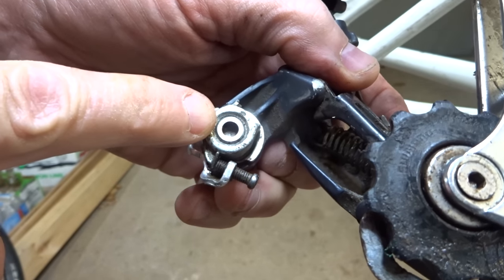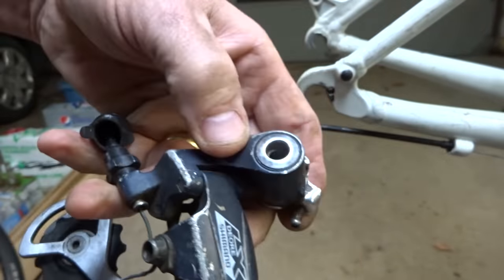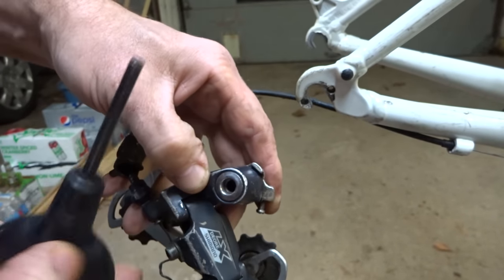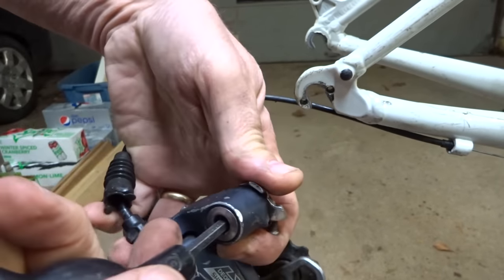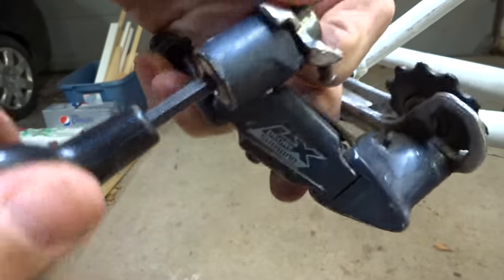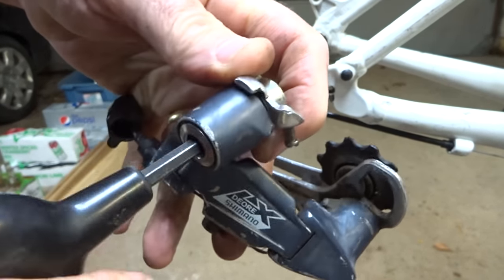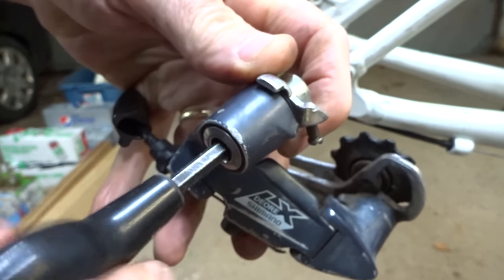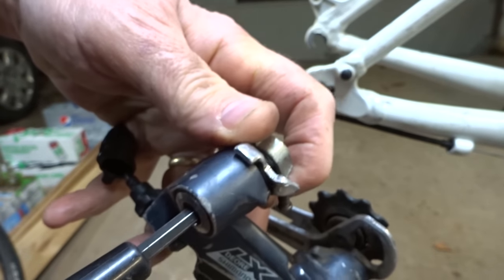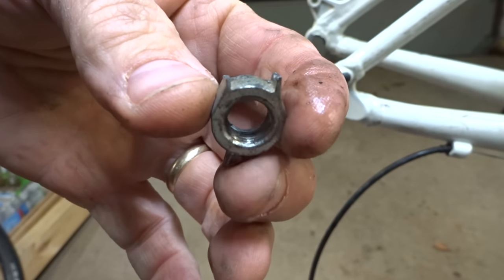Here's the part still attached to the rear derailleur. I need to remove this just as if you were removing the derailleur from the frame — just unscrew this little part here.